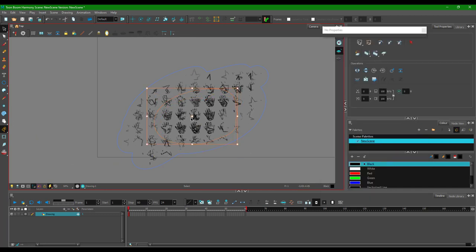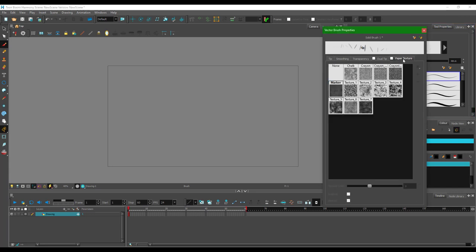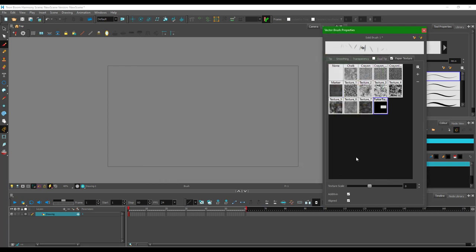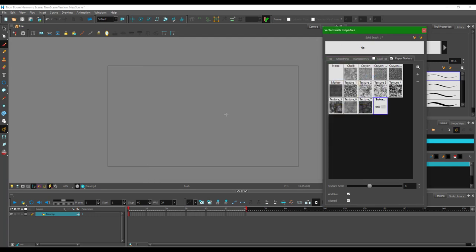One thing you can also do with the brush tool is bring in JPEG image files as a texture. I can go to the brush tool, and on the paper texture I can press the plus button. I'm going to bring in a PNG file which has transparency and press open — you can see what I get. I can also use JPEG — I'll press open with a JPEG and this is what I get.